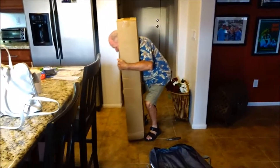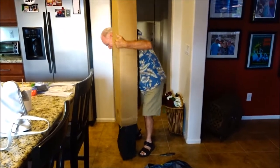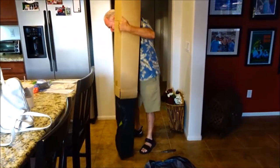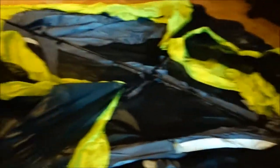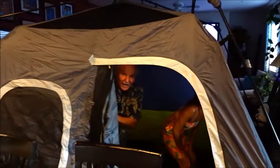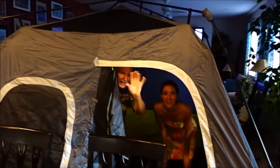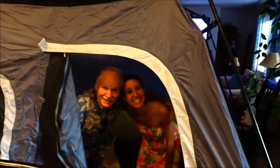You got that thing set up yet? I haven't even got it out of the box. Okay, we got it out of the box. It looks like some kind of easy-up assembly here but we can't find any instructions. I wish I'd left the camera on because this tent literally took under a minute to set up. Literally, this is awesome — these poles just slide and connect.